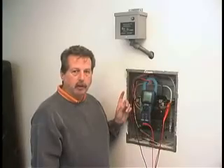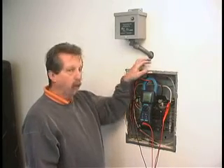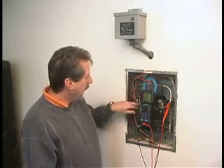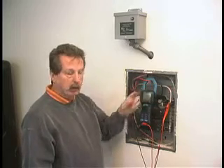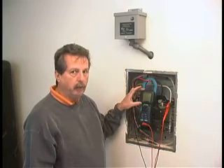Here we have a typical installation of a PU-1200. All of our units are surface mount. In this particular case, there's been a hole drilled with the wires coming in the top. There are three wires — two of them go to a dedicated two-pole 20-amp breaker, and one goes to the ground bar. The demonstration today is with a meter that will show us the power factor correction with the unit on and with it off.